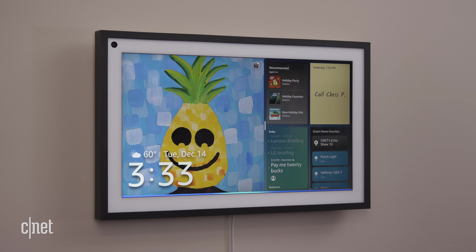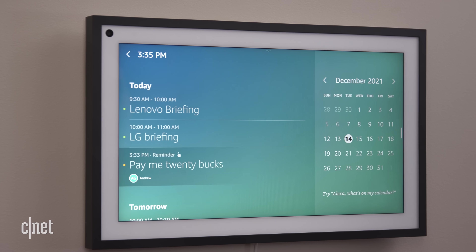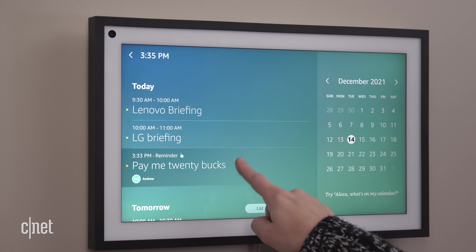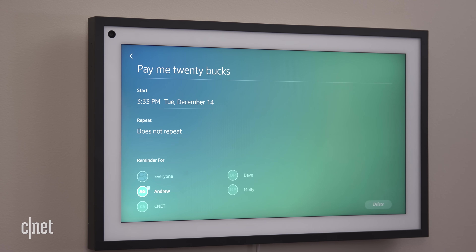I'm short and had to stand on a box to get this to work, even after compromising with my regular-sized CNET smart home team on how high to mount the display. Lesson learned. With Visual ID enabled, each member of your household can view personal calendars, reminders, to-do lists, and recommendations. You can also set reminders for other people — for instance, I can ask my Echo Show to remind Andrew that he still owes me $20 for betting that I couldn't open a pickle jar with just my elbow.